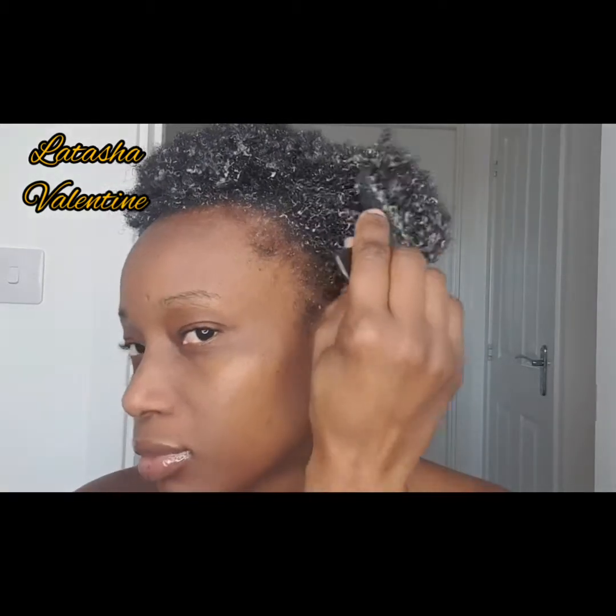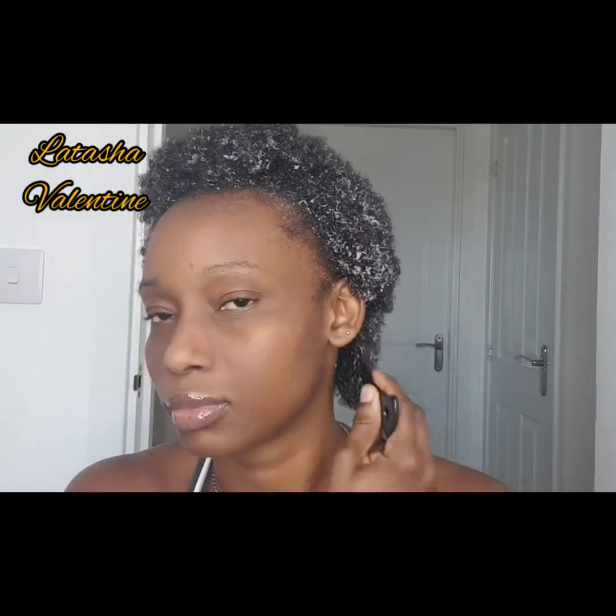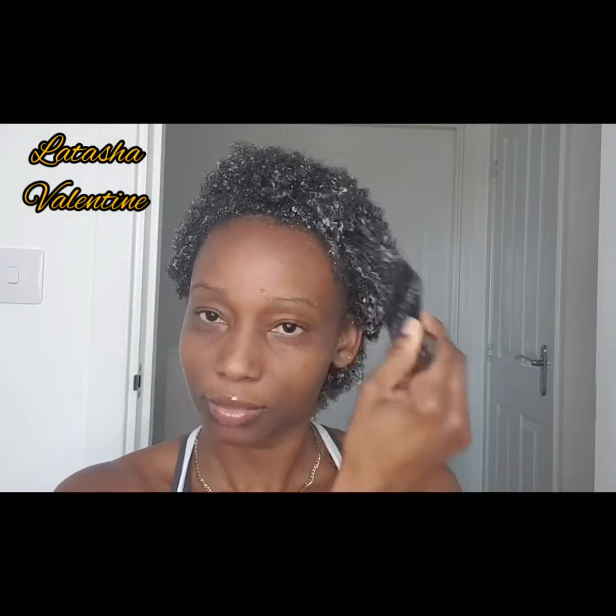Hi guys, welcome back to my channel. My name is Latasha Valentine and in this video I am going to be doing something with my 4C hair — just a quick protective style.